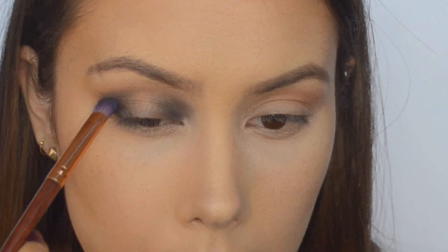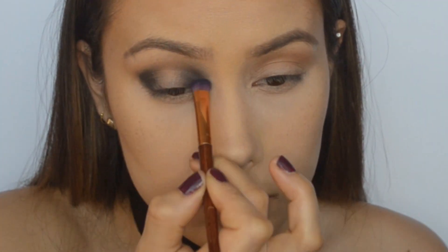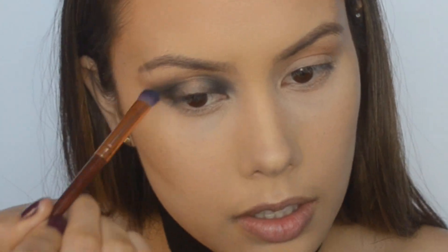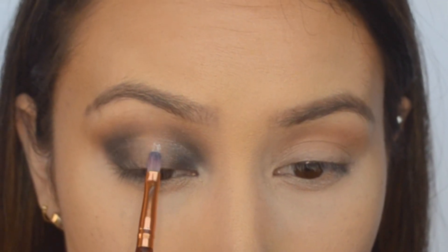I'm just going to take any black eyeshadow I can find and dip that V in. I'm going to create more depth and make a slight V shape. I'm going to take that crease shade again and just touch up. A longer, thinner brush — and this is not in white. I'll evenly distribute it on my hand and go straight down the middle of my eye.